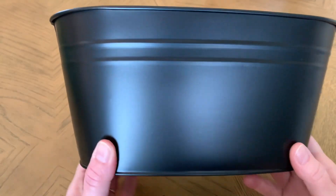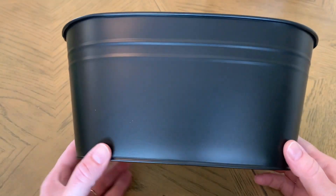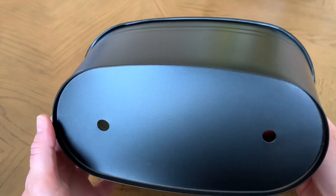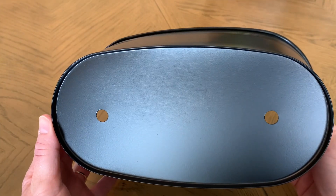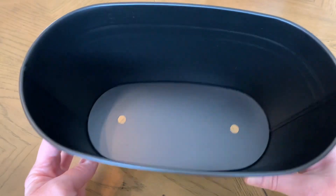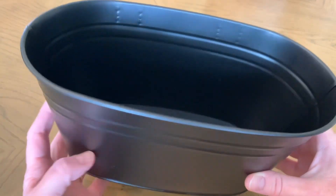So to start, I got these window boxes from Amazon. They came in a pack of five and they are metal. They have drainage holes in the bottom. These will be outside, so I want the water to drain out of them, but it also makes it perfect to use with real soil and real plants, which is nice to have as an option in the future.